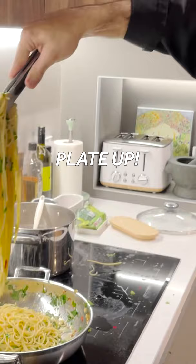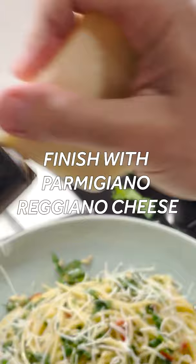Parsley. Look at that — I can't let any of this go to waste. This is all flavour. A bit of bite. It's time for us to dig in. Buon appetito.